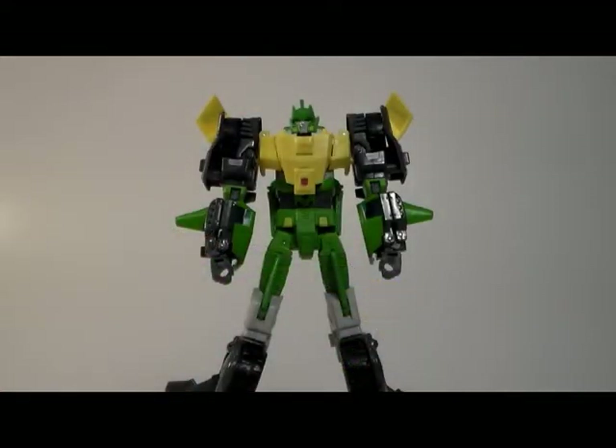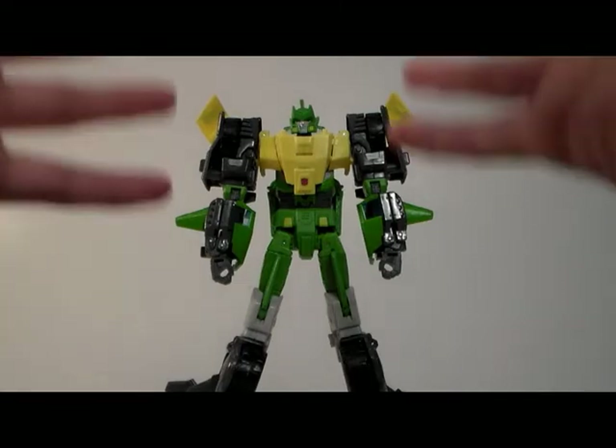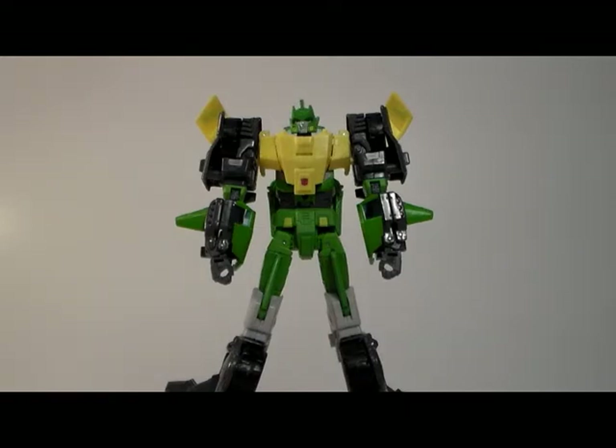Overall, I would probably give him a 9 — actually, a 9.5 would be the case. I can't complain at all. It's just minor little things that I don't even care about. So if you want to pick up this guy, should you? Yes. Highly recommended — pick him up. He's great, he's very cheap for a transformer for the quality. Don't pass up an opportunity to get him. If you see him at Walmart, take him — if you're a transformer lover, that is.